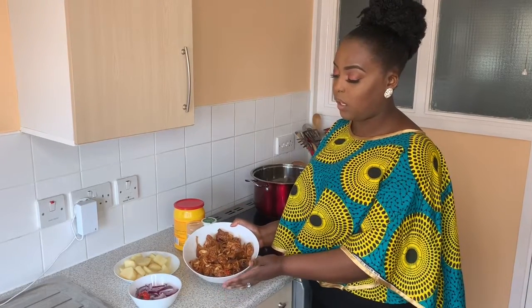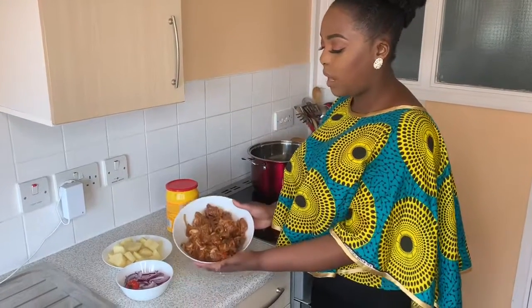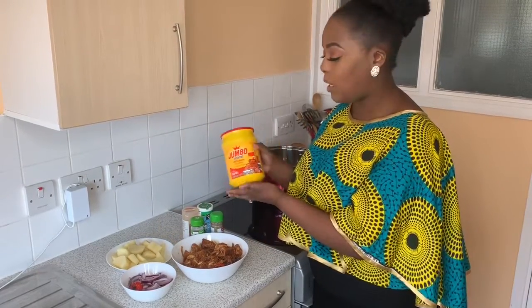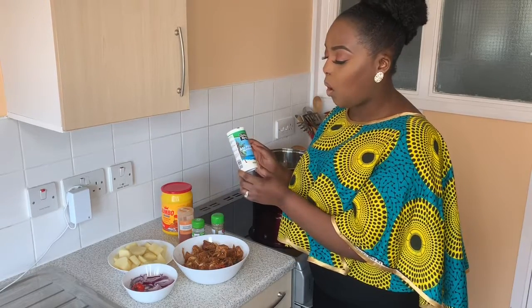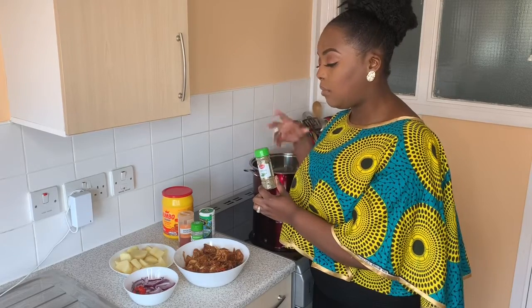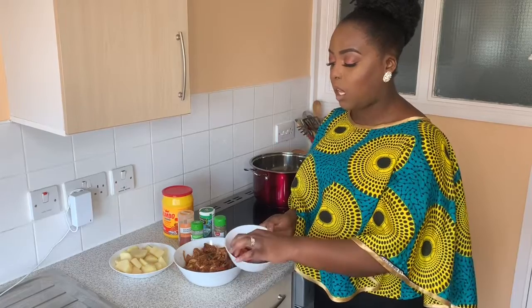So this is the goat meat — it was marinated last night. The goat meat was washed with some fresh lemon and finely chopped into the desired size. For the marinade I used two tablespoons of jumbo all-purpose seasoning, two tablespoons of smoked paprika — or you can use ordinary paprika — two tablespoons of all-purpose Dun Rivers seasoning, garlic powder, thyme, a finely chopped red onion, a yellow onion, and a scotch bonnet, all mixed together.